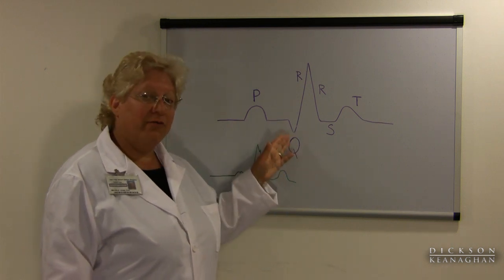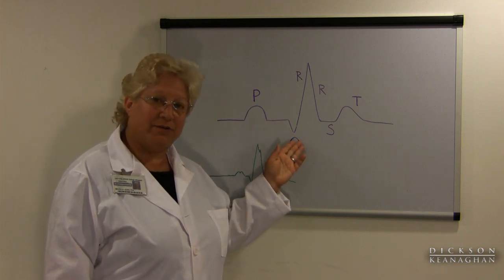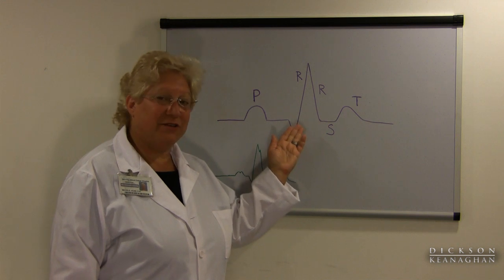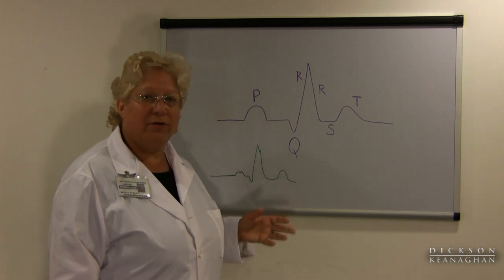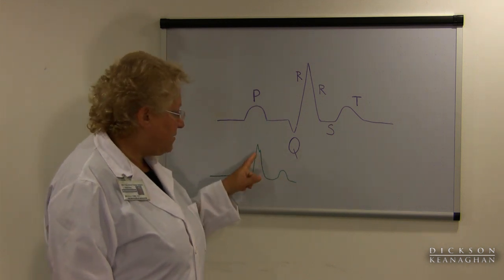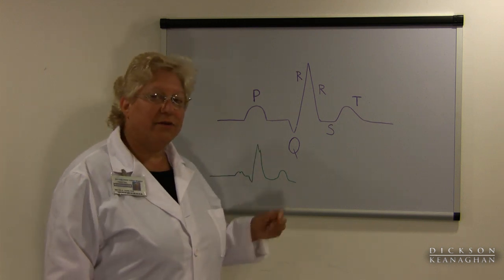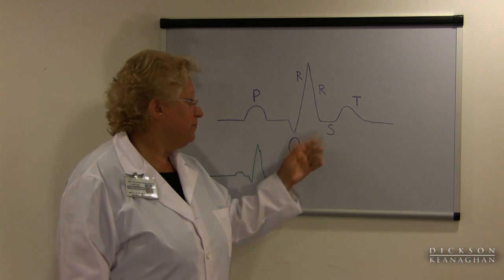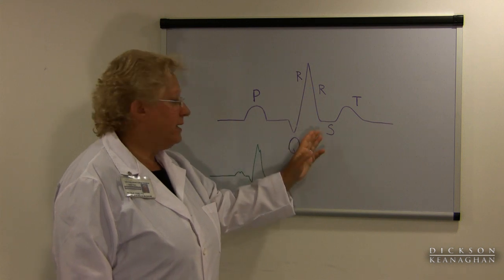When the electricity does get down through the ventricle — the right ventricle — you get depolarization of the ventricle and you get a QRS picture. Energy also goes to your left ventricle and you get another QRS. In most of us the electricity goes down very quickly and you end up with one picture, but perhaps in older people after an MI, or those who have heart blocks, sometimes you end up seeing actually the two QRSs — an R up and then another R.